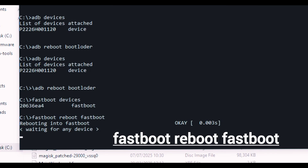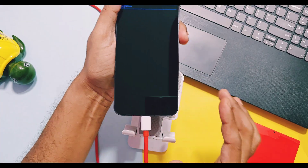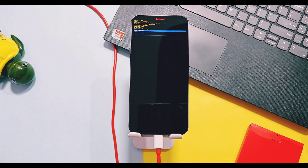Now type 'fastboot reboot fastboot' — the device will boot to a different mode called fastbootd mode. For the Nothing Phone 1 it looks like this; it will look different for different devices. Again type 'fastboot devices' in CMD — it must also recognize this mode with your device serial ID. So all required modes are detected and working. If you get issues detecting these modes, you need to reinstall the ADB and fastboot drivers for your device.